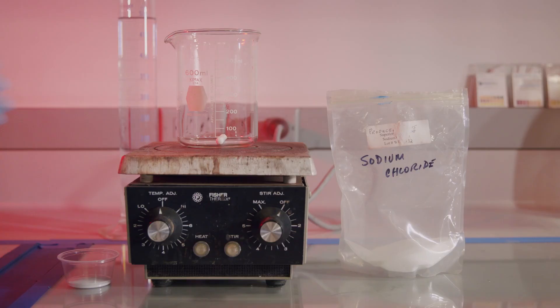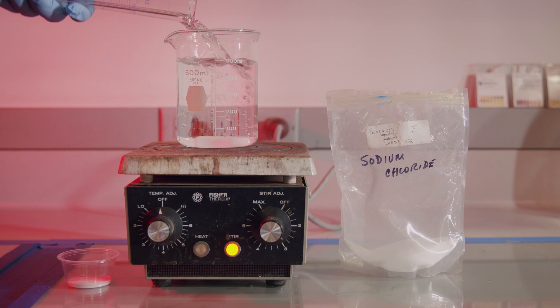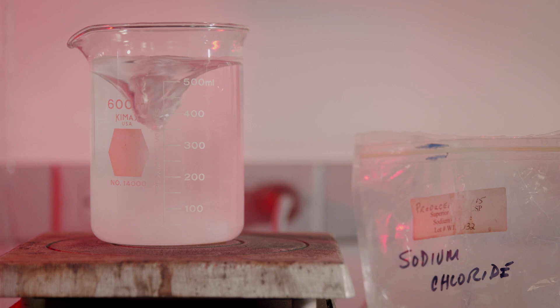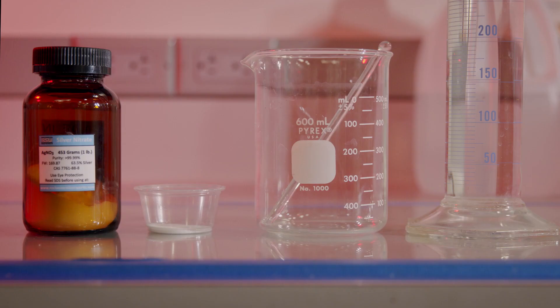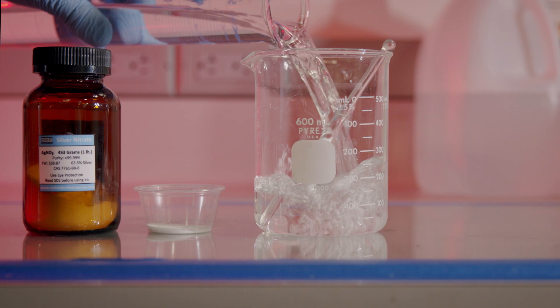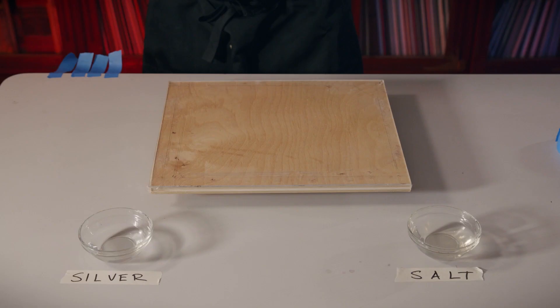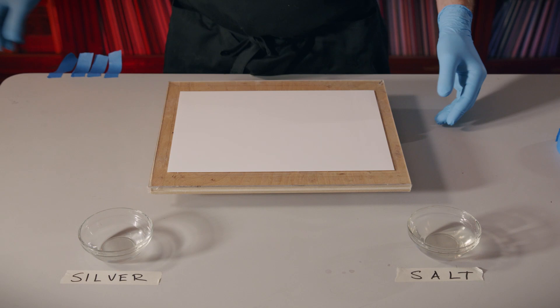Now let's make a salt print. To make a salting solution, simply add a measured amount of halide salt into distilled water. Some people like to add a bit of gelatin to their salting solution, but that is not necessary. To prepare your silver solution, simply dissolve a measured amount of silver nitrate into distilled water. Be sure to wear your gloves and safety glasses, as silver nitrate can be very dangerous if it gets in your eyes and it will stain your skin.